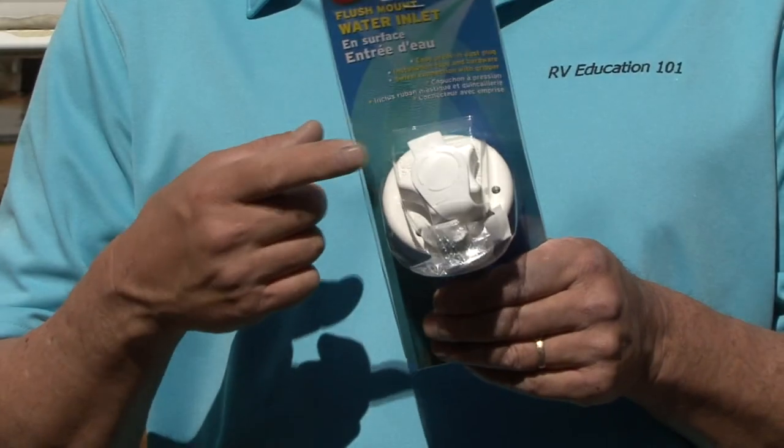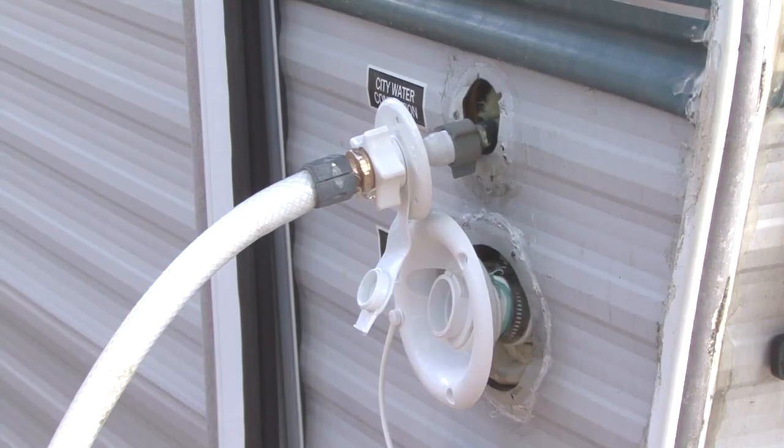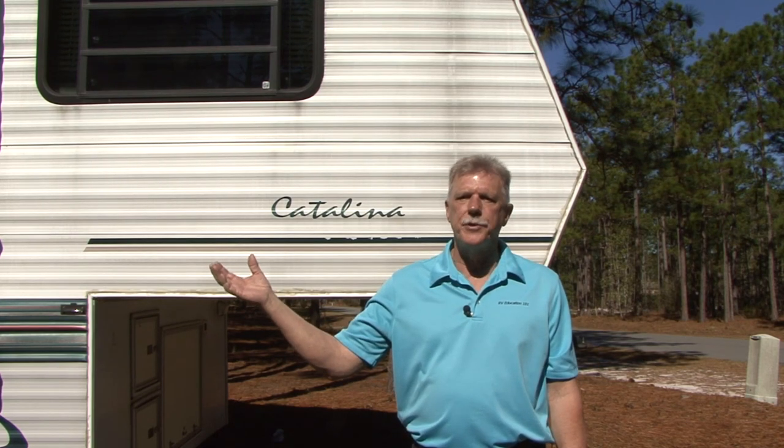Replacing old and damaged plastic components on the exterior of your RV is a pretty simple job. If you replace items like this city water connector or fresh water fill, check it for leaks prior to completing the installation — the last thing you want is a small water leak inside the RV's wall that you are not aware of. Add this job to your list of RV spring checks and the RV will be one step closer to another fun-filled camping season. Happy camping!